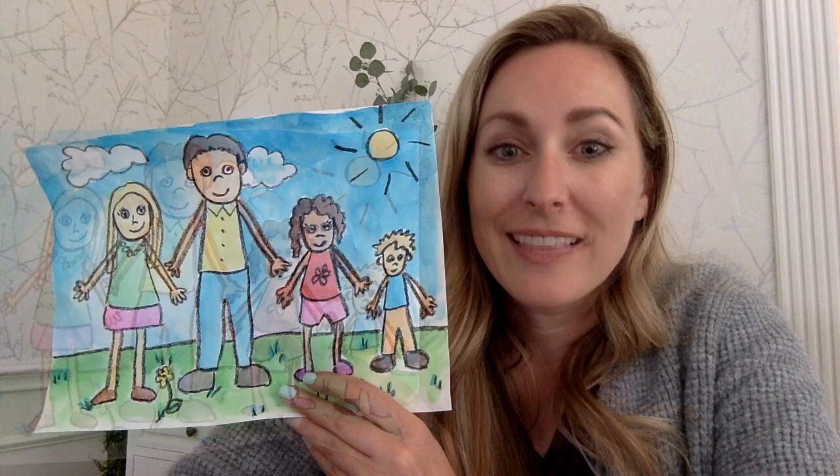It's important to remember that every family is a little bit different. Let's take a look together at how artists have painted and portrayed families.